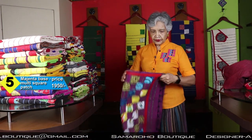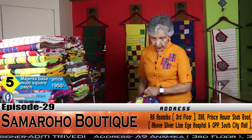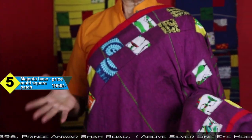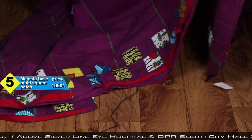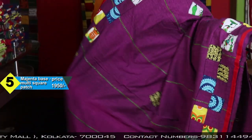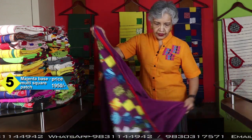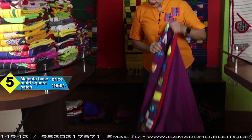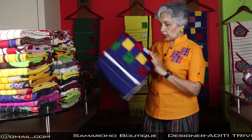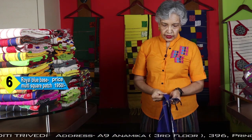Very soft, comfortable. As I mentioned, starch is not compulsory and not required. If you like the stiff texture of cotton sarees, then you can use starch, but right now it is without starch. Price is 1950 with blouse piece. Multicolored patches — all are handloom cotton, nothing with machine, everything is handloom.